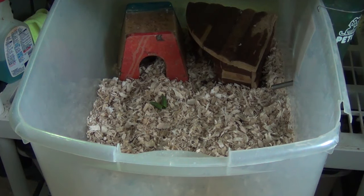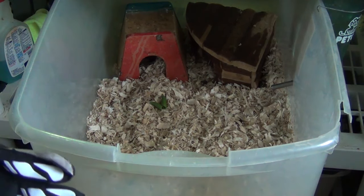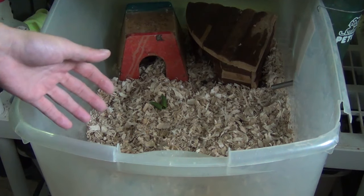Alright guys, so today I want to talk a little bit about hedgehog handling. I've done some videos in the past on how to handle a mean or grumpy hedgehog. But this is more just for new pet owners — when you get them home, how can you handle them?